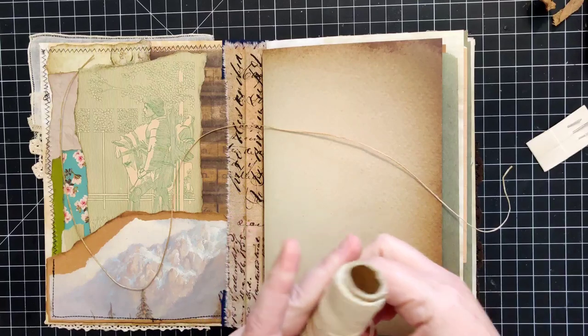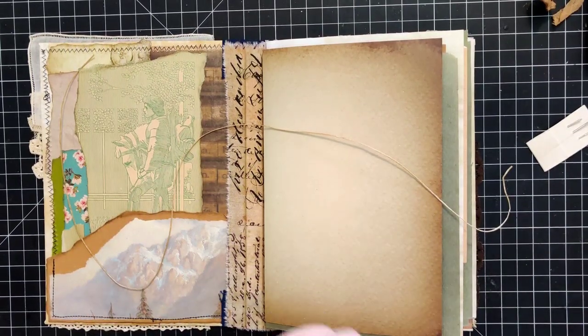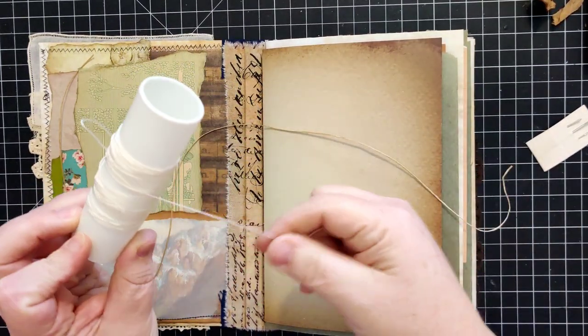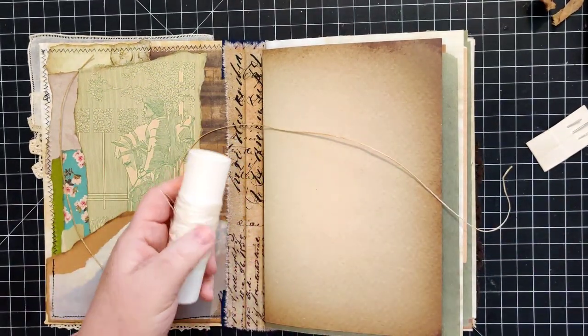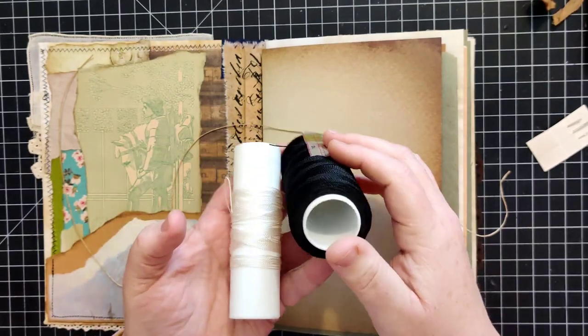The wax thread is not my favorite, but I have a bunch of it so I need to start using it. I also use this kind of twine - I'm not sure exactly what it's supposed to be for, but it's like a nylon twine.